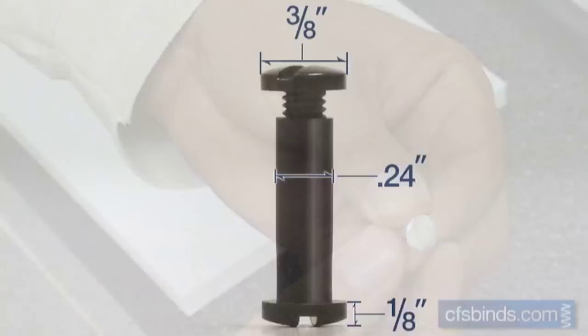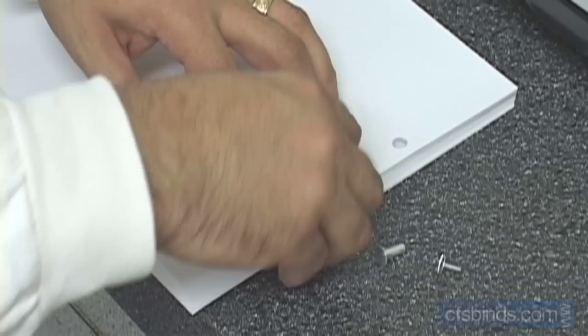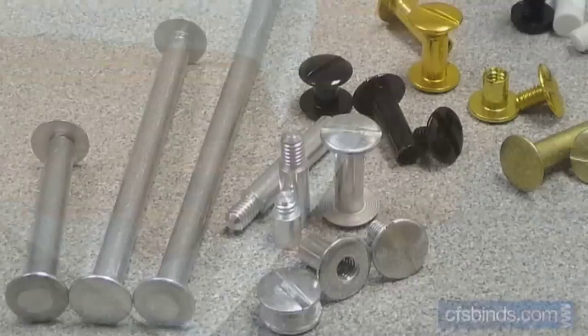The process for screw post binding is really easy. Just insert the rear barrel post into the hole from the back side of your document. Then take the slotted top cap screw and thread it into the barrel post. Twist in by hand and repeat for all remaining holes. Then finish with a standard flat blade screwdriver.